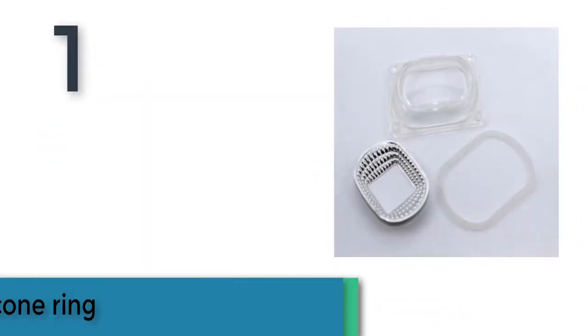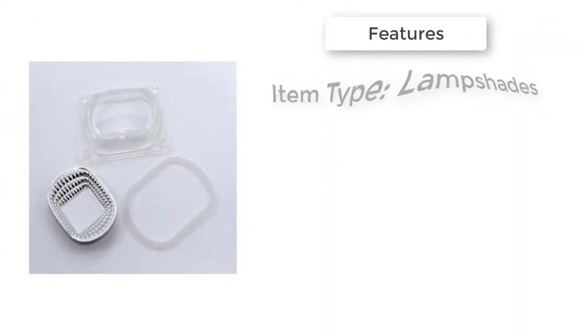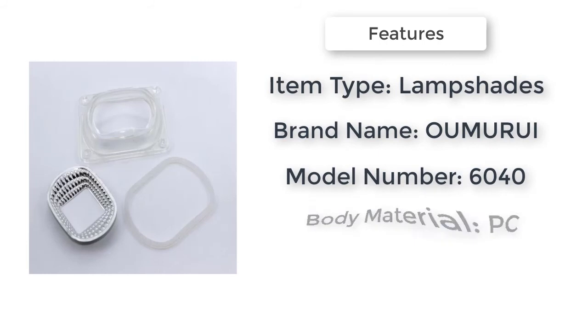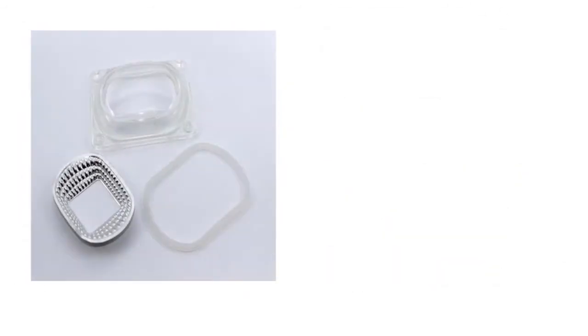Item number one is the LED Lads Reflector Silicone Ring. Item type lampshades, body material PC, brand name Oboomer We, model number 6040. LED lads reflector silicone ring for 20W / 30W / 50W LED, call base C, 220V / 110V LED floodlight lamp DIY.